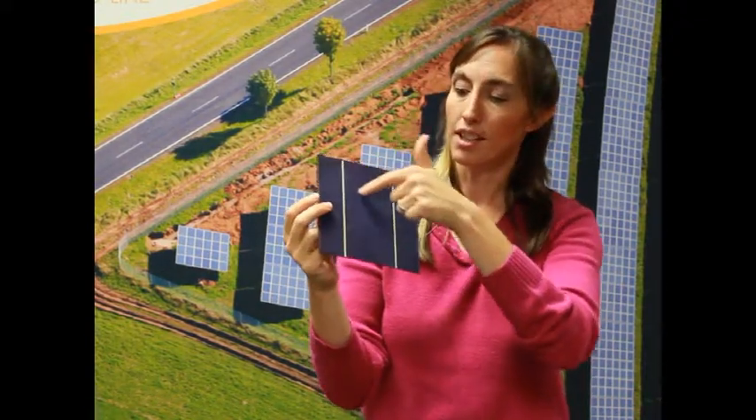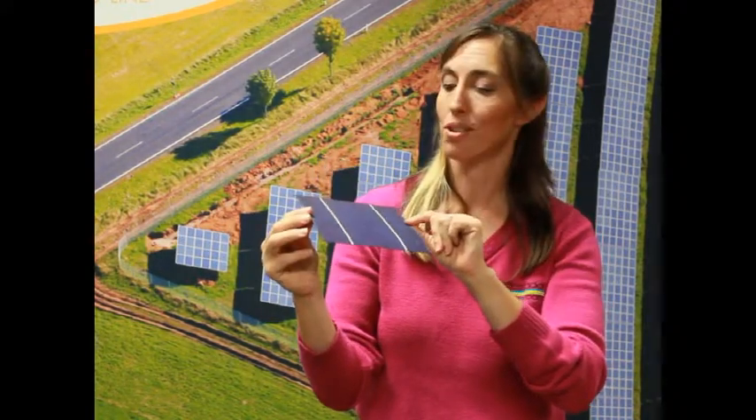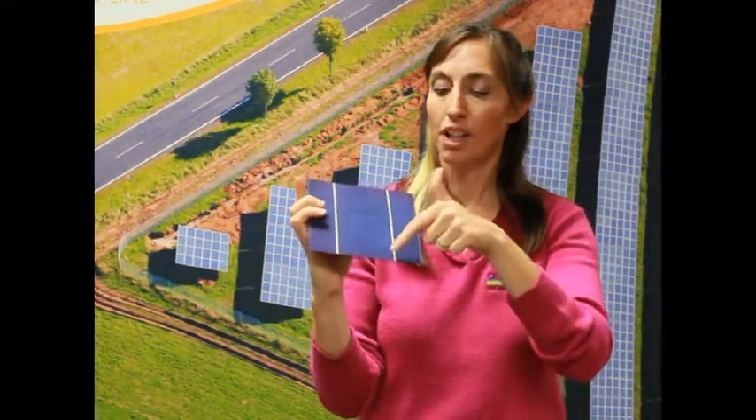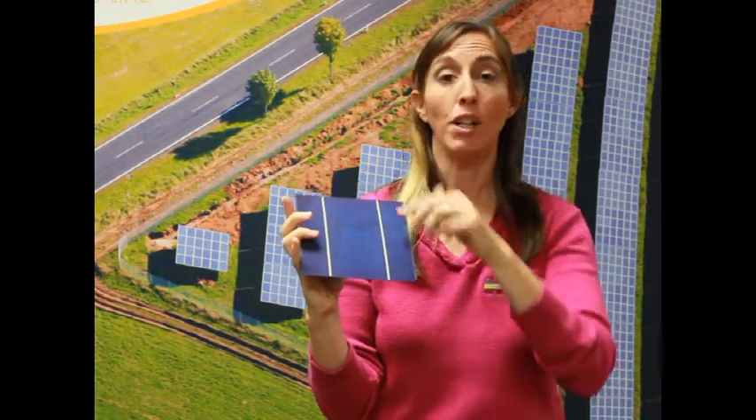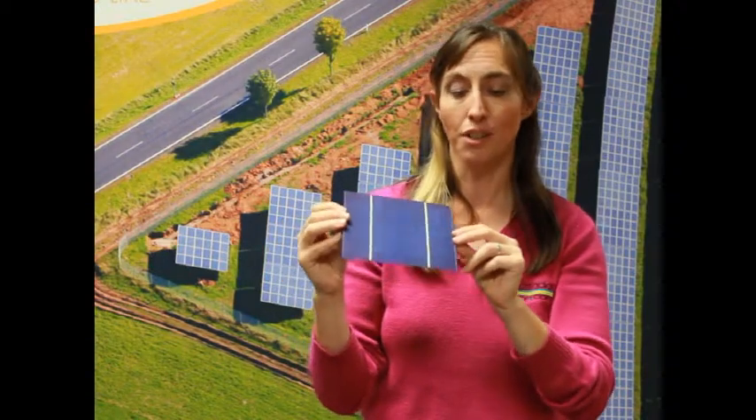You'll also notice when you look at it, it's got the conductors across the front of it, and that's where those little electrons get up onto the circuit and make their path. And you'll also notice these lines here are the bus bars, which connect it to the other solar cells inside the solar panel.